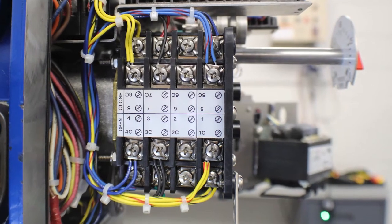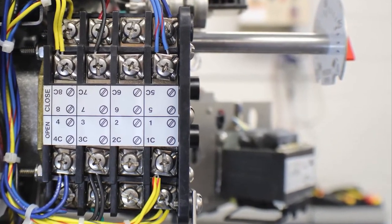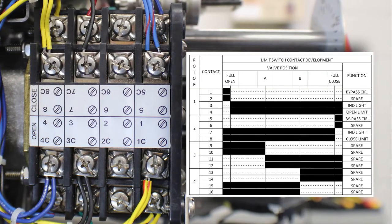We have two sides to each contact and we have four sets of contacts per rotor. We will first look at the open rotor. Contacts one through four are used on the open rotor. One and one C are used as a torque switch bypass. Contact two and two C are used as a spare function, and you will notice that there are no factory wires landed on two and two C. Contacts three and three C are used to control an indicator light, and contacts four and four C are the position limit that is wired to the torque switch.